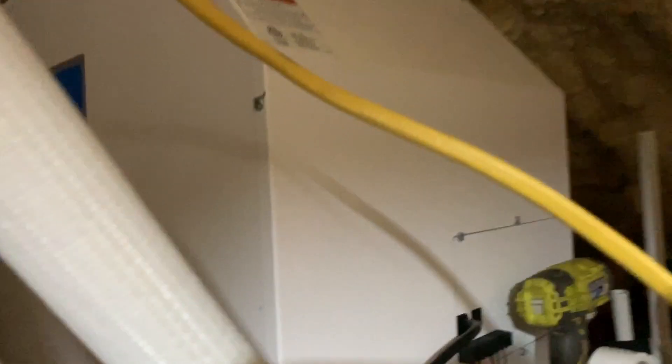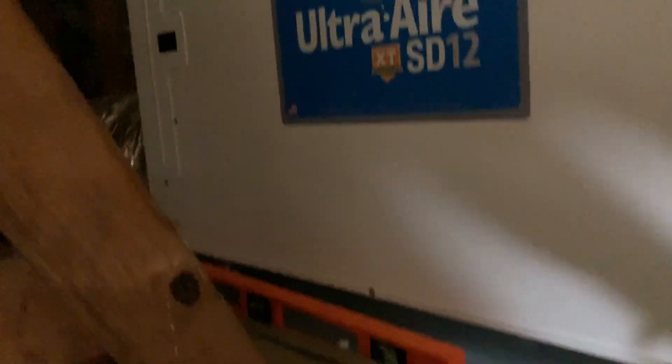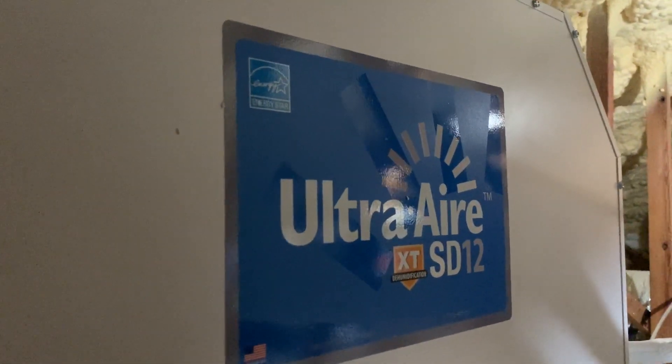Here is the SD12 here in the attic. The nice thing about this is it doesn't have a compressor in it, so you don't have to worry about vibrations. It's on its feet — we just built a platform for it in the trusses and connected a duct to it just to bring it around to blow the air away from the intake, very simple. This is our intake with a nice air filter. It's pretty much the nicest dehumidifier on the market.